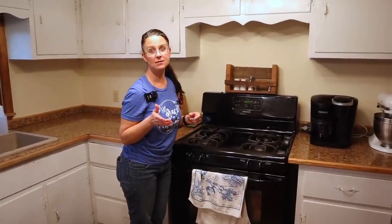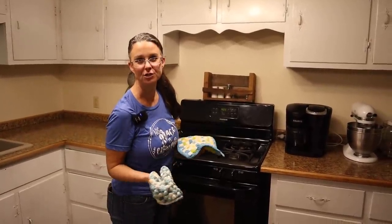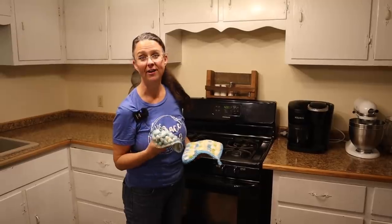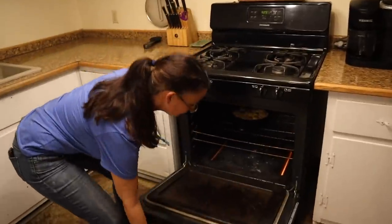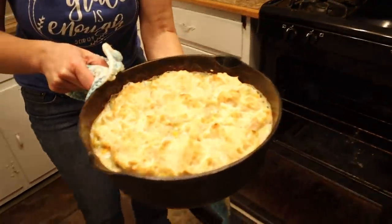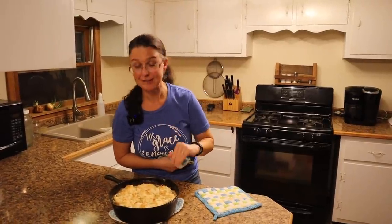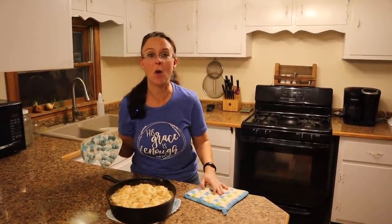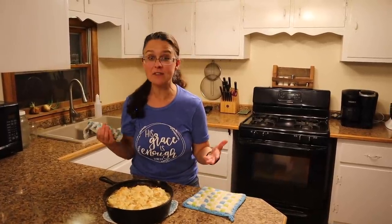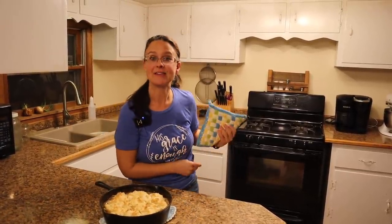These need to bake for about 18 to 20 minutes — we'll set the timer. The pot pie is finished — let's take it out of the oven. It actually took about 25 minutes to get done. Look at how beautiful it turned out — it's gorgeous and smells amazing. We need to let this cool down before we taste it. What we really want to try are those freeze-dried veggies mixed in there — they look fantastic.